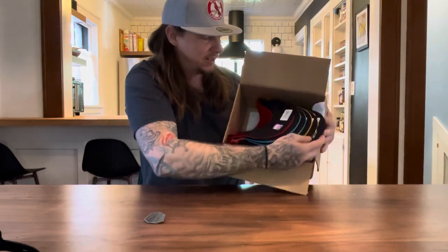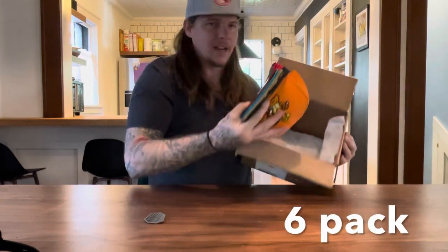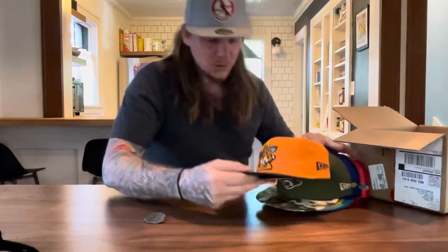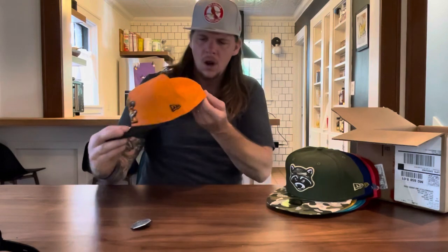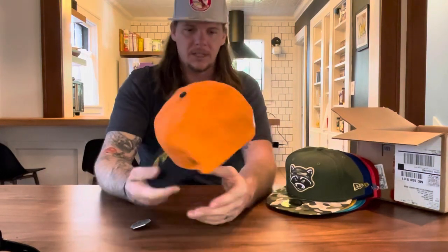I got goosebumps right now — what do we got here? Oh, that is so sick! That is cold-blooded right there. You see that logo — a traffic sign, a traffic cone? This is from their minor league collection that they dropped out there. Oh my goodness.